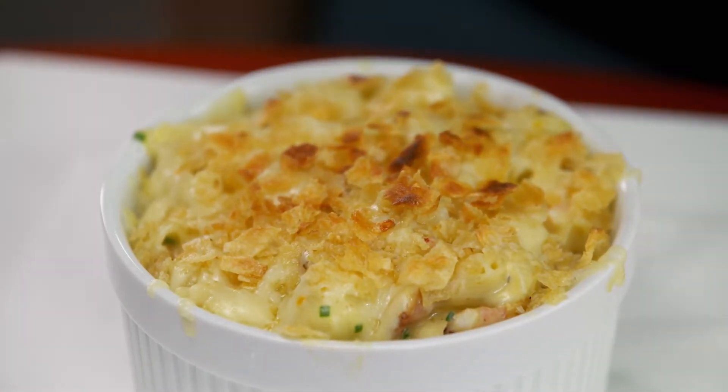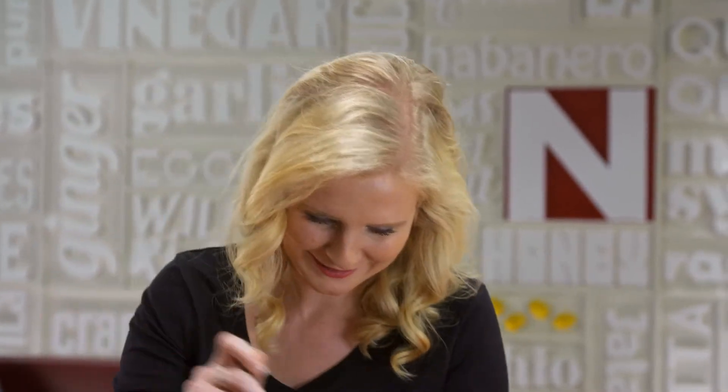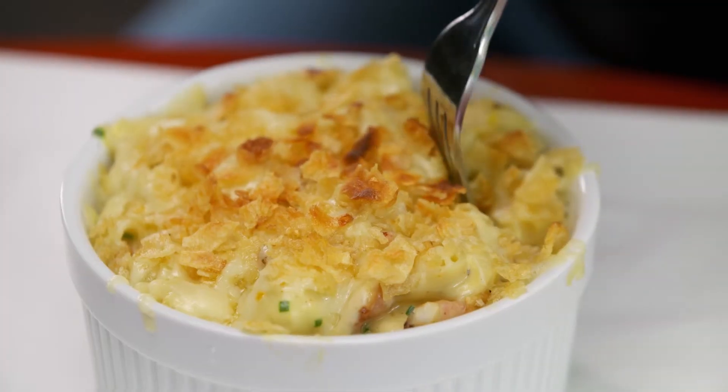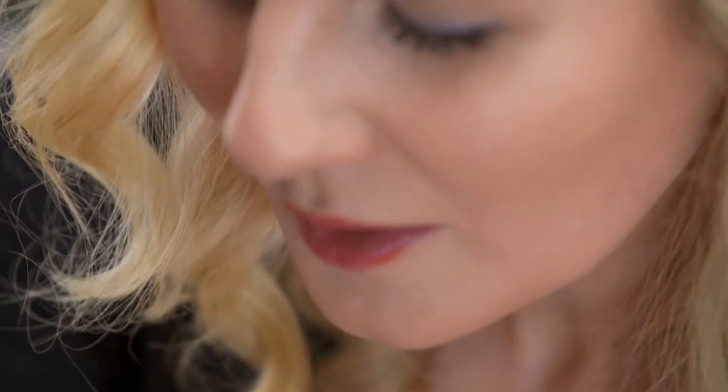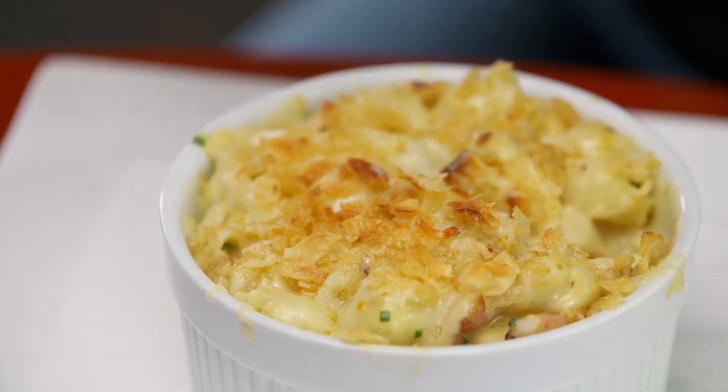This just came out of the oven, so it's gonna be really, really hot — I'm probably gonna burn my mouth, but it's totally worth it. The crunch of the chips, look how cheesy it is. First of all, those chips on top are awesome. But you get a little tender bite of delicate lobster, salty bacon, and those pasta shells have just kind of enveloped all of that gooey, oozy, creamy cheese sauce.